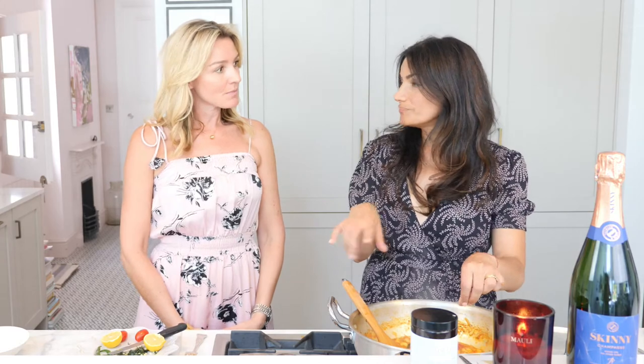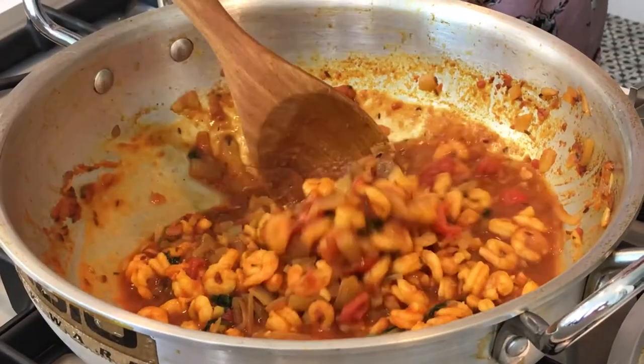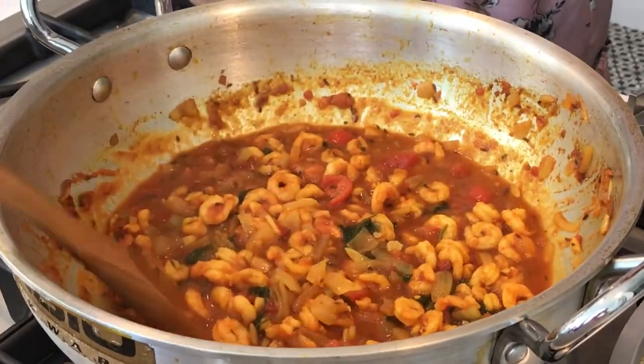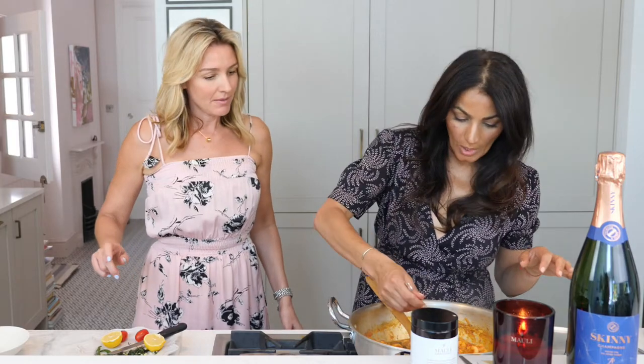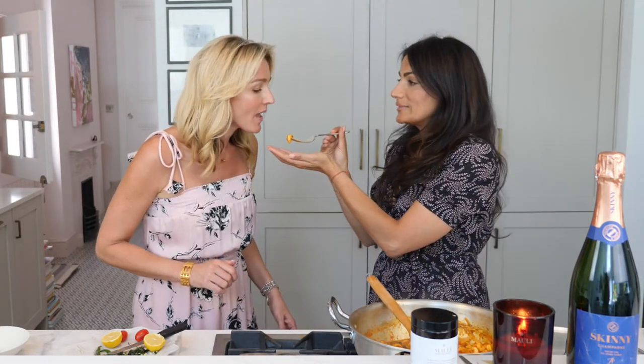Do you remember we did aubergine once when you came over? That's also really easy — you do the onions the same way we've just done, then put the aubergine in the oven, let it cook, peel it, pulp it and mix it in the sauce. It's our version of a baba ganoush, Indian style — also great in wraps. Really, really simple. So that's it, done — that simple.